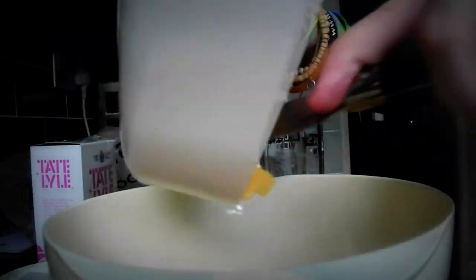In the first place you want to combine the butter. I need to combine the sugar and the butter. I can't do this one handed. I don't think it's working.